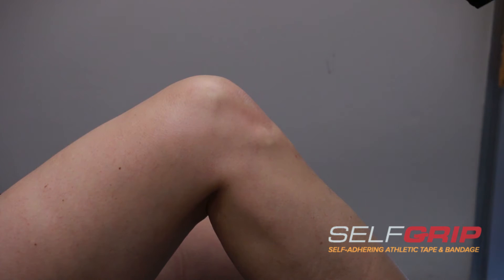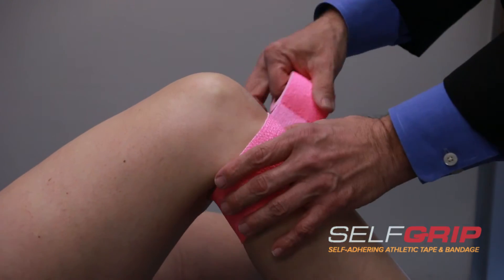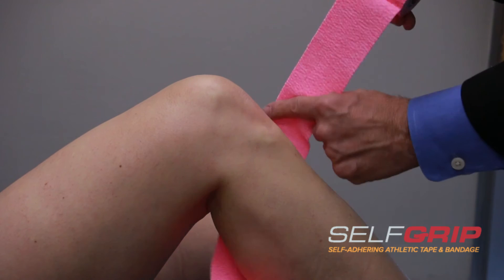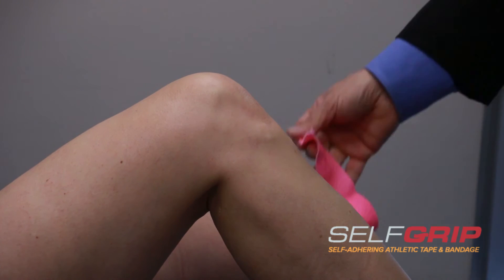So what we do is we take a tape, and we're going to measure around Sue's leg. We're going to come around like this and get just a size. Then we're going to take that and rip it. Very simple.